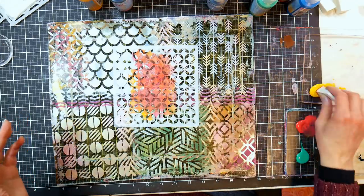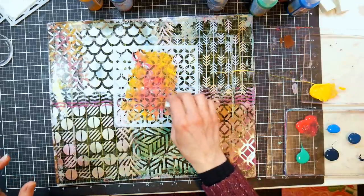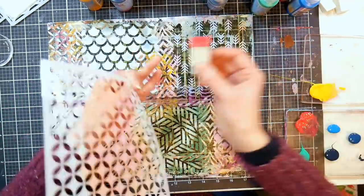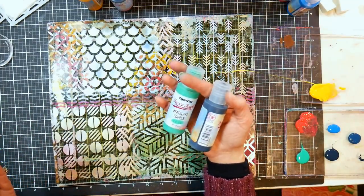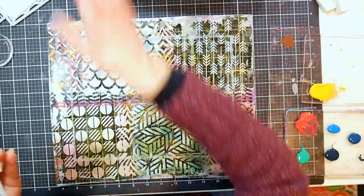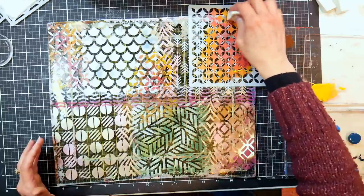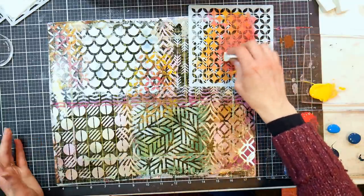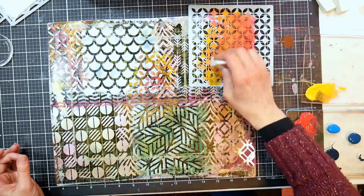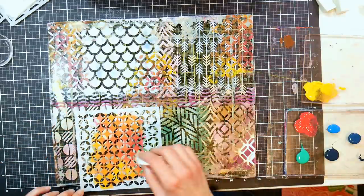I like to do my pearlescents first because metallics only really show if they're the top layer - then I do more bold acrylic stenciling, and maybe add some blacks. Then I brayer a really pale color over it and that's going to be like the adhesive that pulls the print up. The paints I'm using are just acrylic paints - these are Paper Fresco Finish from Paper Artsy. They work really well on gel prints because they give a matte finish you could actually stamp over. They feel like a chalk paint - you could totally use chalk paint too.